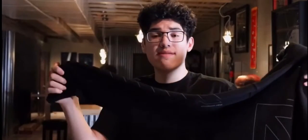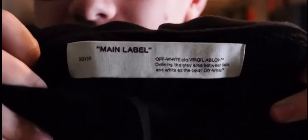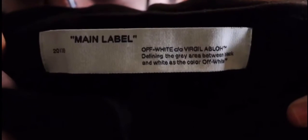On the sleeves it has the common off-white theme with dash lines going all the way down, but with the same unfinished pattern as the back graphic — some lines are missing. There's also wording on each sleeve with more off-white branding. To finish off the details, there's a tag on the collar with typical off-white branding that says 'main label.'